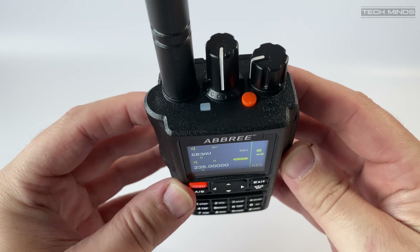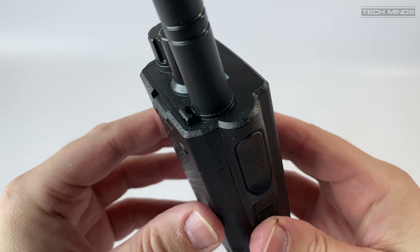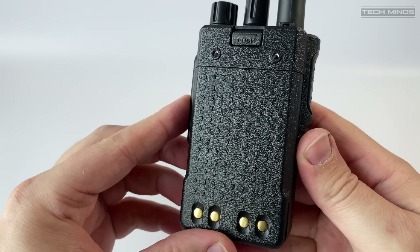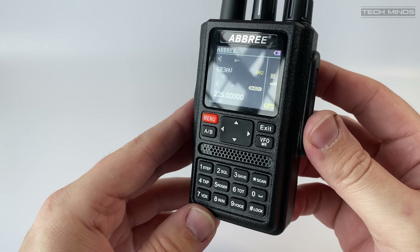On the top there are two rotary controls: one for on/off plus volume control, and the other an endless-turning rotary encoder used for changing memories or adjusting the VFO directly. A status LED and emergency button are also located on the top of the radio, and these can be programmed in software.